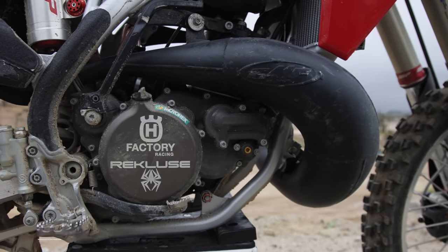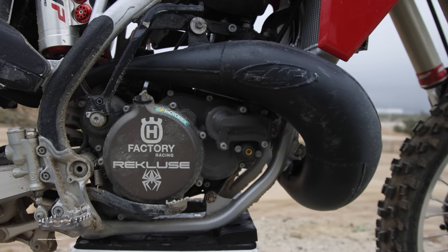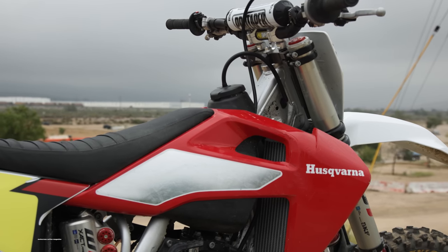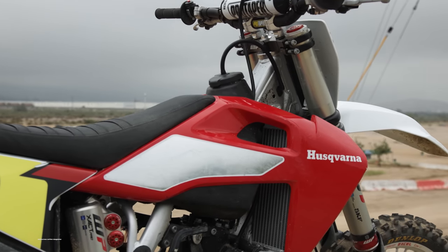Guts Racing provided an extremely cut-down version of their Phantom lightweight seat foam, and they installed their pleated gripper seat cover and bump on it to keep Zach on the bike.